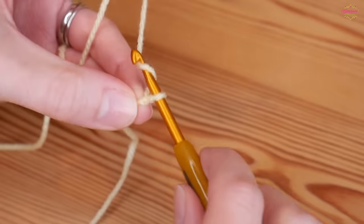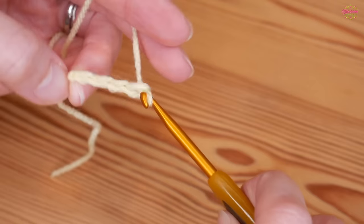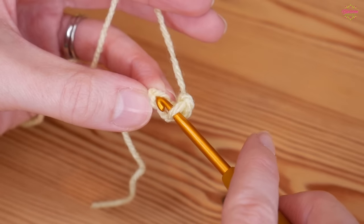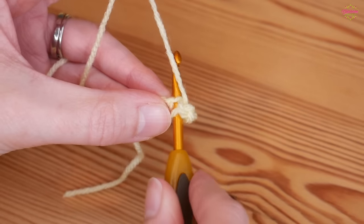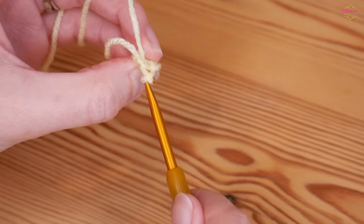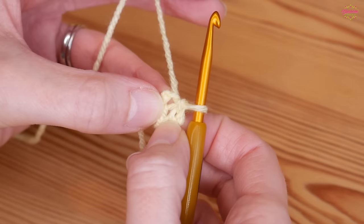Start with a slipknot on your hook. Chain four: one, two, three, and four. Then insert your hook into that very first stitch just next to your slipknot and do a slip stitch — yarn over and pull through both loops — and that gives us a center circle to work our stitches.